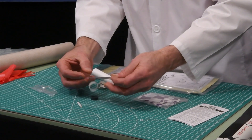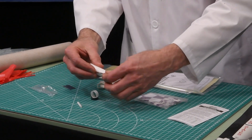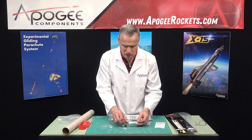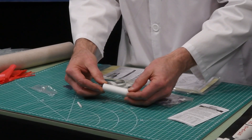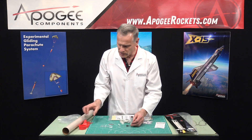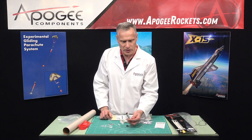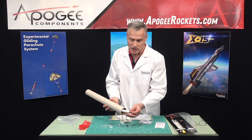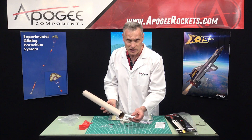This piece right here is for the engine hook. That keeps the engine hook attached when you bend it back so it doesn't fall off. And then this piece right here is an engine block. So this is an 18 millimeter tube — that's a fairly big rocket for that size motor.